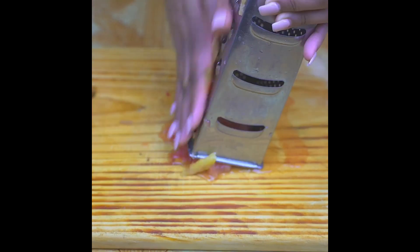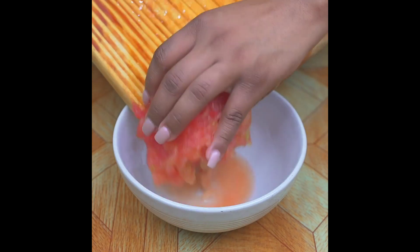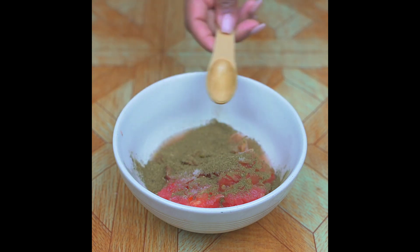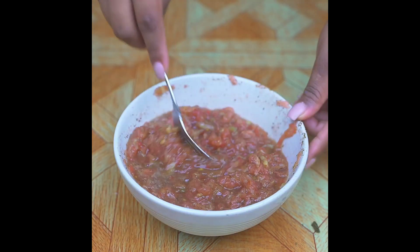Now I will grate two tomatoes to make our sauce. I'll transfer the grated tomato to a bowl and season it with a teaspoon of salt, a teaspoon of oregano, and a pinch of ground black pepper, and I will mix everything very well.